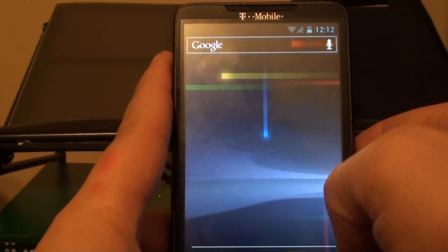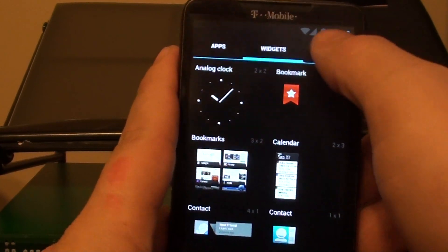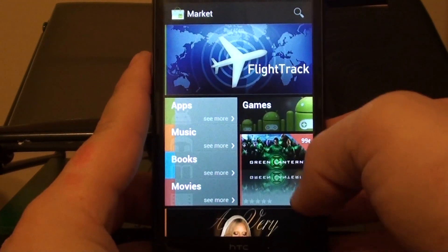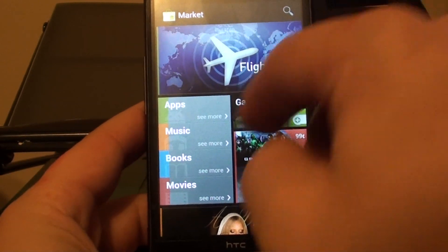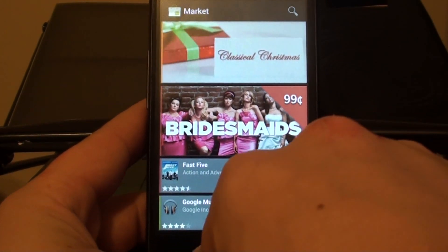Everything works pretty standard on here and works pretty well. The web browser is a great improvement in my opinion — I've seen better performance out of it than any other time I've used the web browser. The market works well too — new market, I hated it at first but I really like it now.